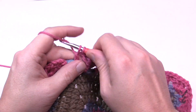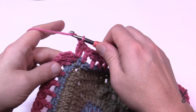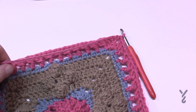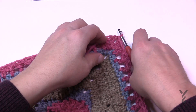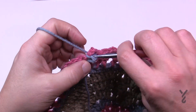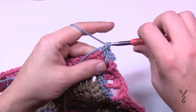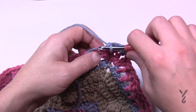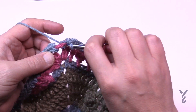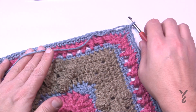Coming to the end of round nine — just double crocheting the last one and going to the final corner space. That was a great stitch! Let's do the final round — round ten with color B. Do a standing single crochet into any chain two corner space and finish the corner when we come back around. Each stitch around is just one single crochet. Corners are single crochet, chain two, single crochet. At the end, one single crochet in the last stitch, then join to the beginning single crochet with a half double crochet join. Ta-da, you're done! This concludes the Wednesday square.